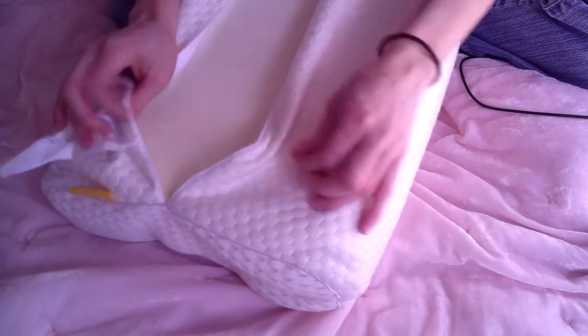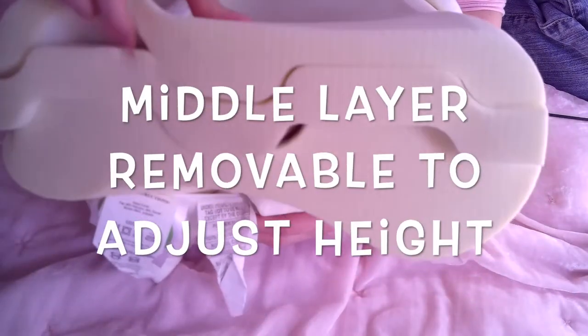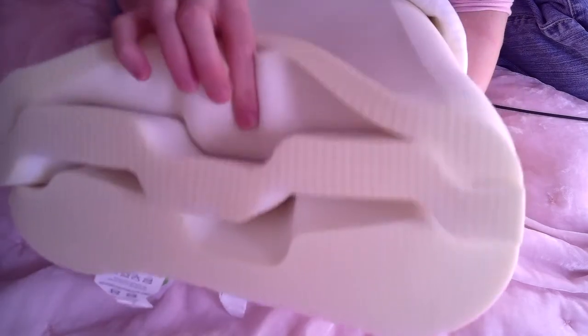The wonderful thing about this pillow is that when you get it, it doesn't smell like memory foam does, like most. This is what I was talking about — the sandwich. So what you could do is you can make it skinnier if you need. I keep it all together because I like it just the way it is.